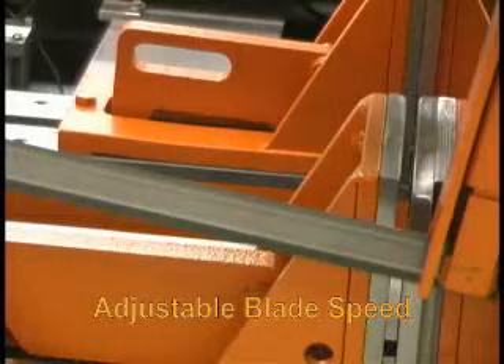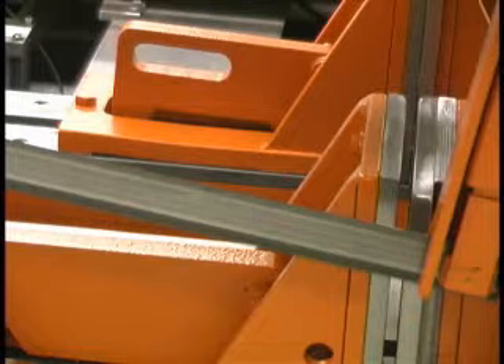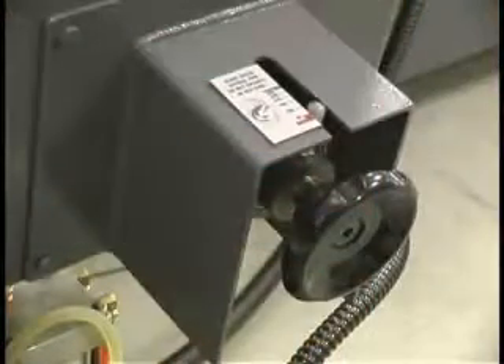Blade speed is easily and quickly controlled with an infinitely variable speed drive that lets you select the best cutting speed ranging anywhere from 65 to 400 surface feet per minute. Blade speed is set with just the turn of a knob.